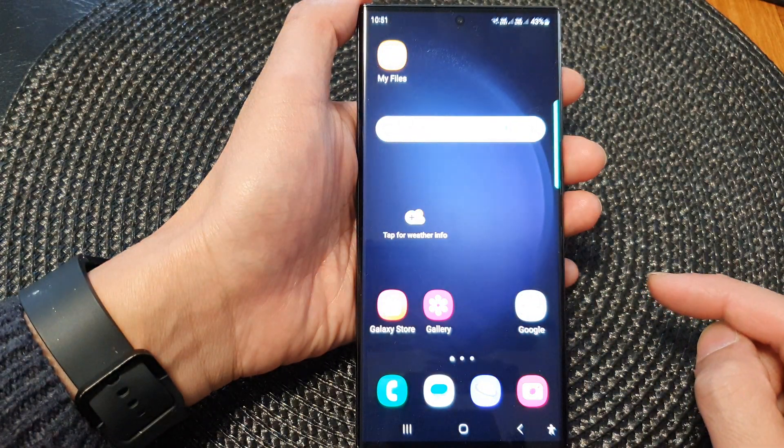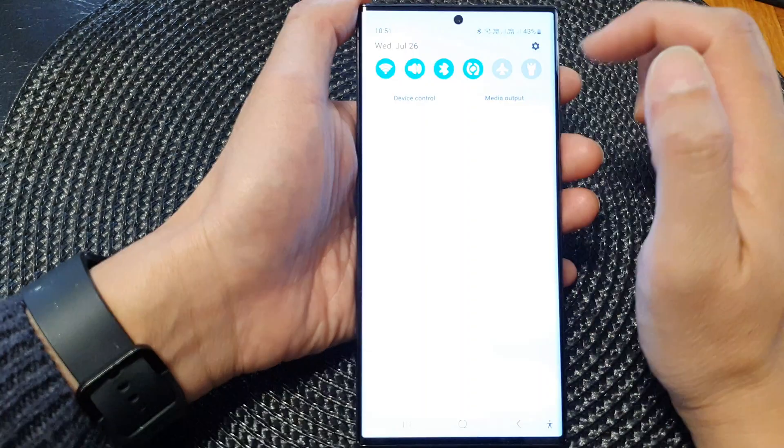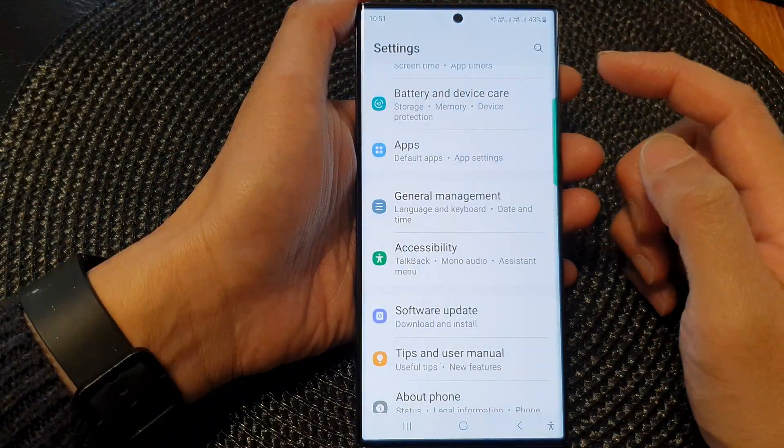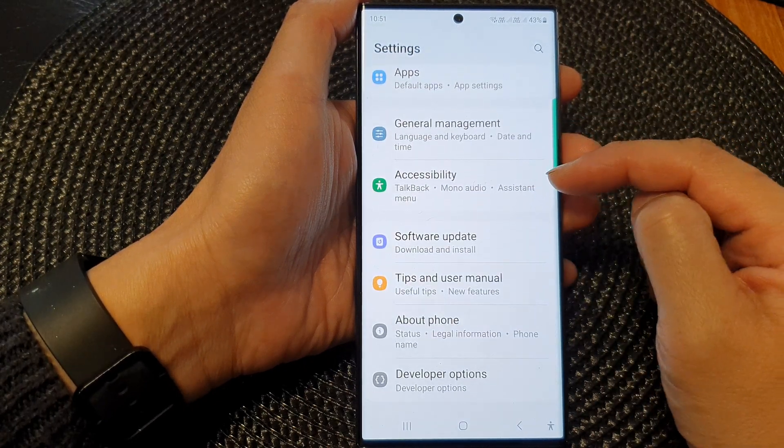First, tap on the home button to go back to the home screen. From the home screen, swipe down at the top, then tap on the settings icon. In the settings page, scroll down and then tap on accessibility.